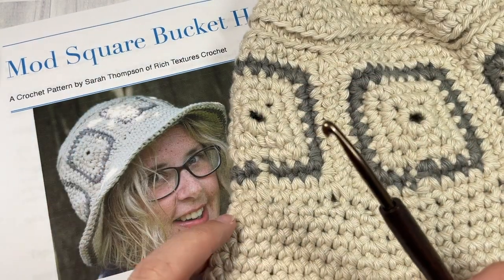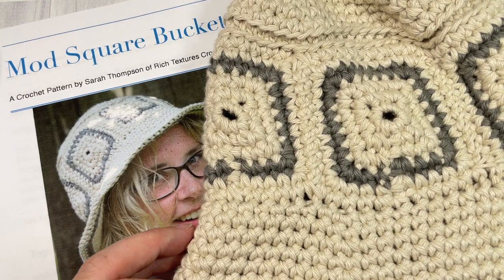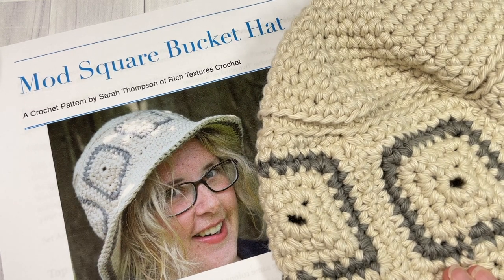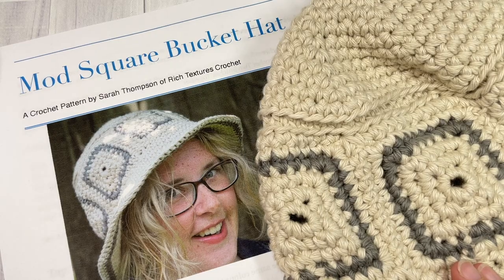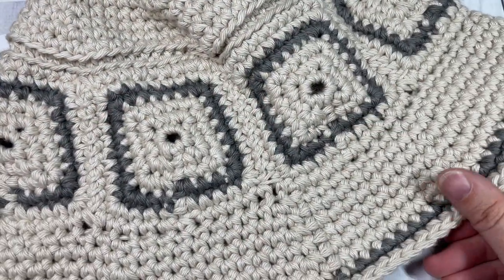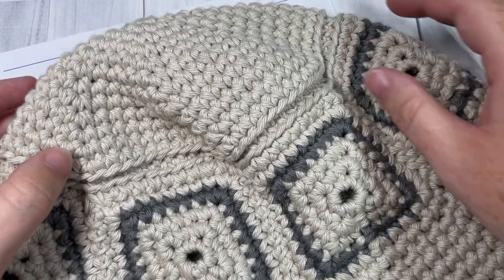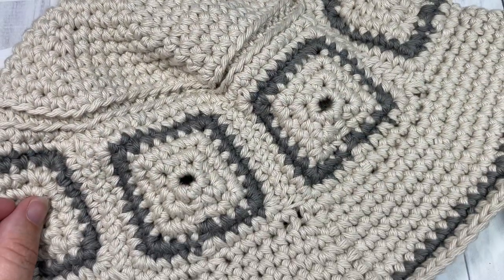Links to all of these materials can be found in the description of the video. Also in the description, you'll find a direct link to the free written pattern, which you may wish to follow along. It's on my blog at richtexturescrochet.com and the direct link is there for you. Thank you so much for joining me, and feel free to say hello down in the comments. And of course, if you make this hat, please tag me on social media so that I can come and admire it.